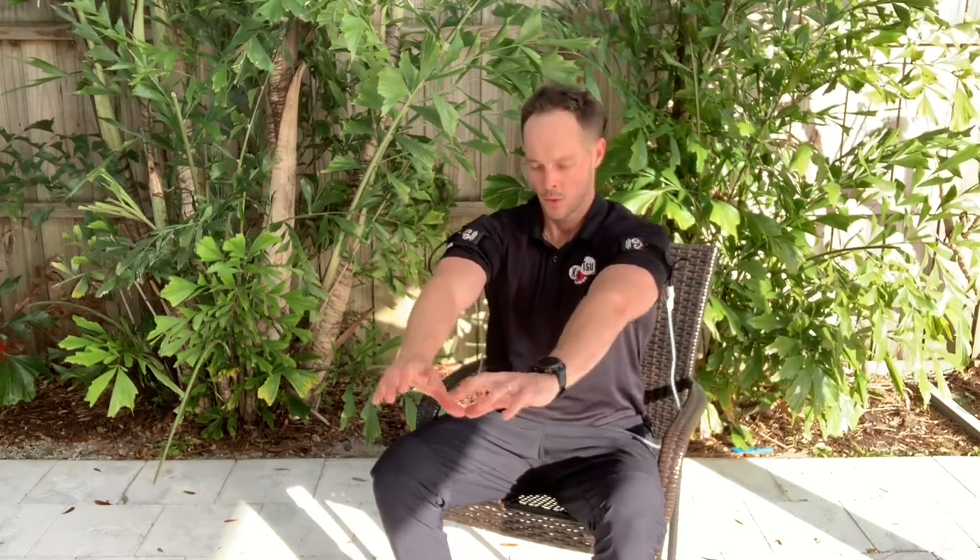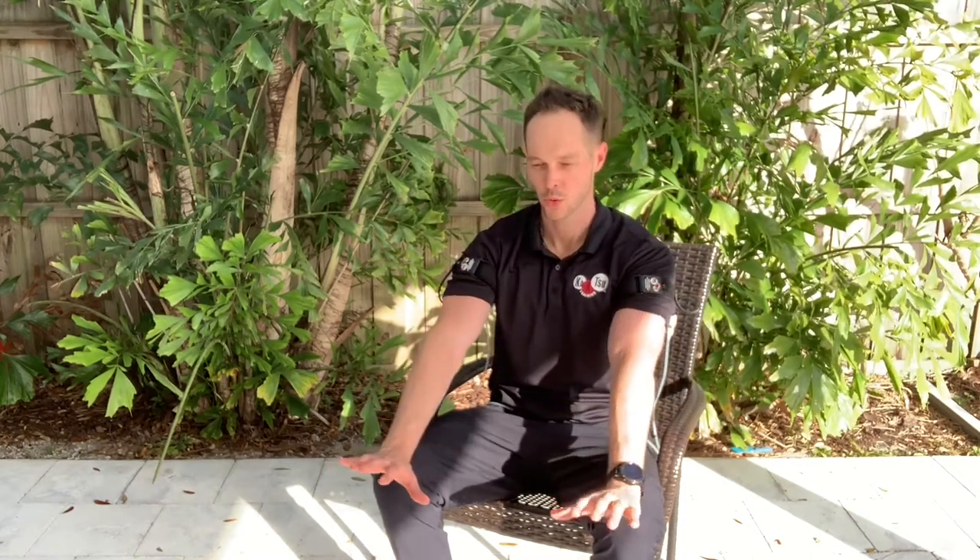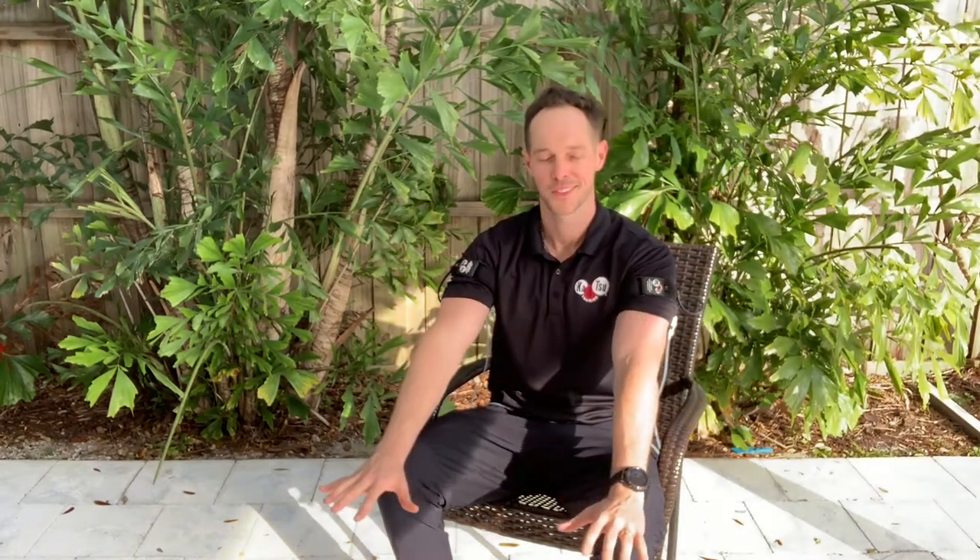Curl your arms in and press out. The whole time, breathe deep into your belly — nice, deep belly breathing. You don't want too much upper chest breathing; take nice, relaxed breaths while you move your arms nice and slow. Do your wrist curls, go back to the shoulder rolls. Nice, smooth movement from your fingertips all the way up through your elbows, your shoulders, into your upper back and neck. Remember to relax.